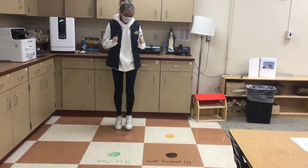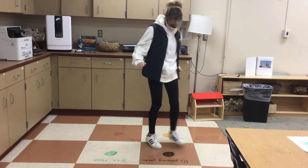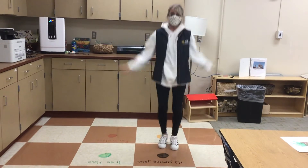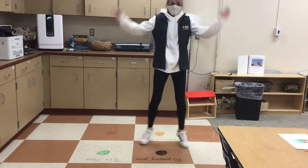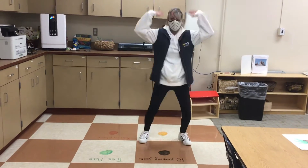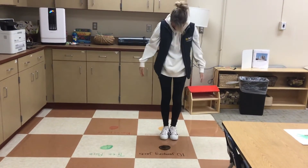How about black? Black — 10 jumping jacks. Count with me, friends, while you do your jumping jacks. 1, 2, 3, 4, 5, 6, 7, 8, 9, 10. How about orange?